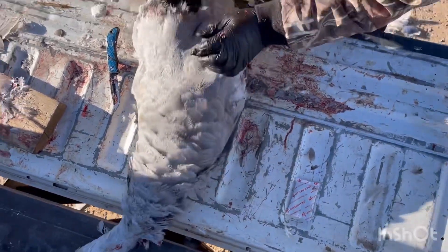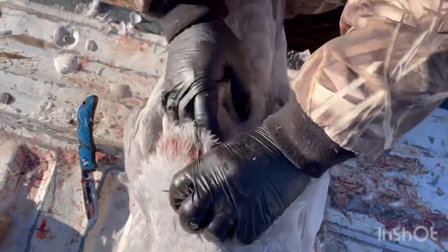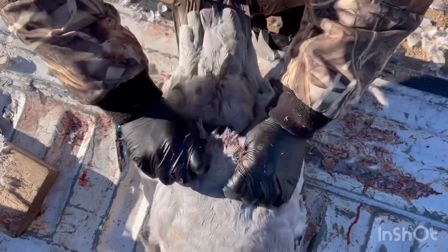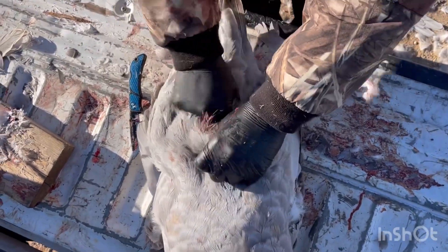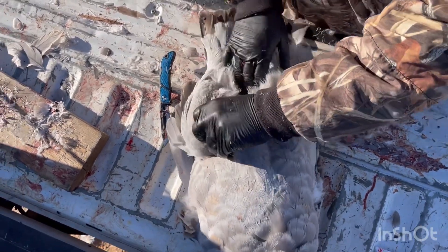Going in the back, just straight from under the front flap — open it up, pull the guts out, which we've already done. They did it at the check station for us anyway, since we had to check them in for the research.